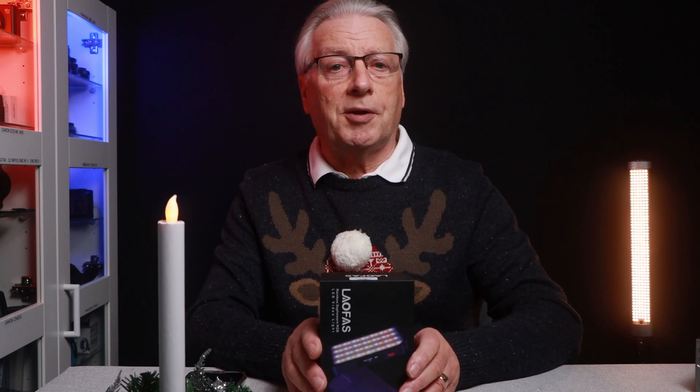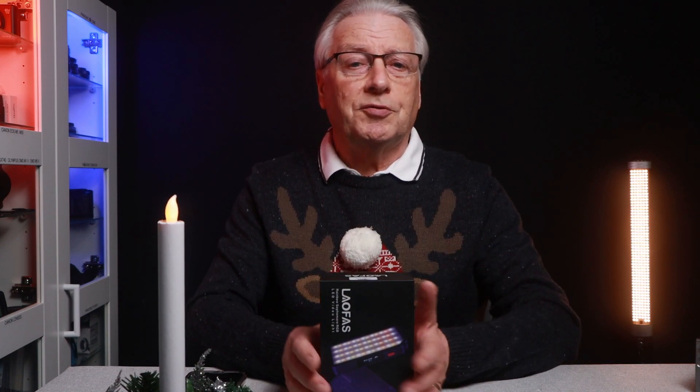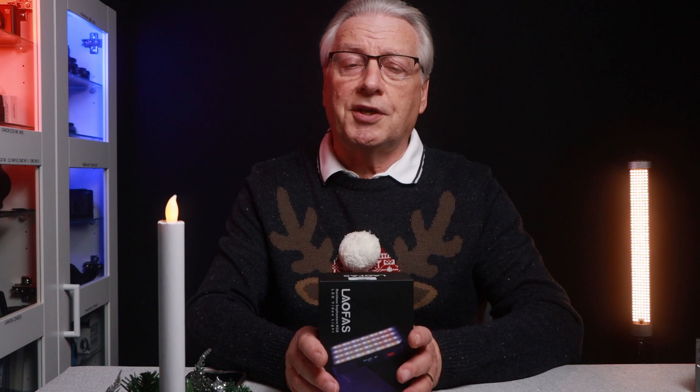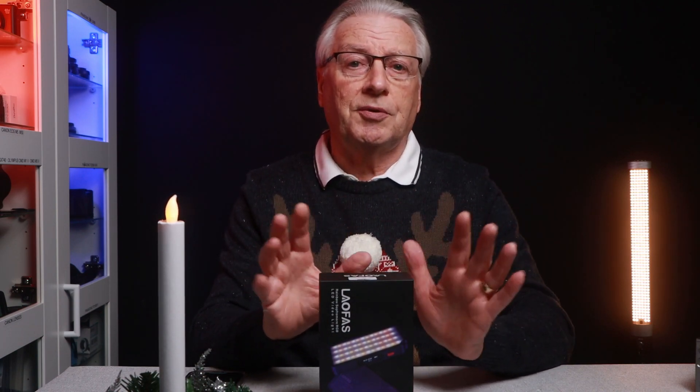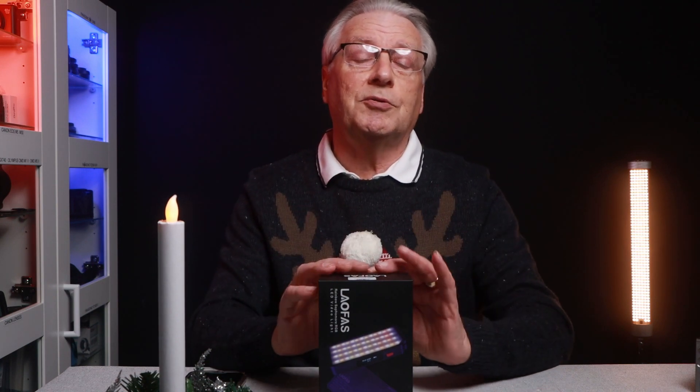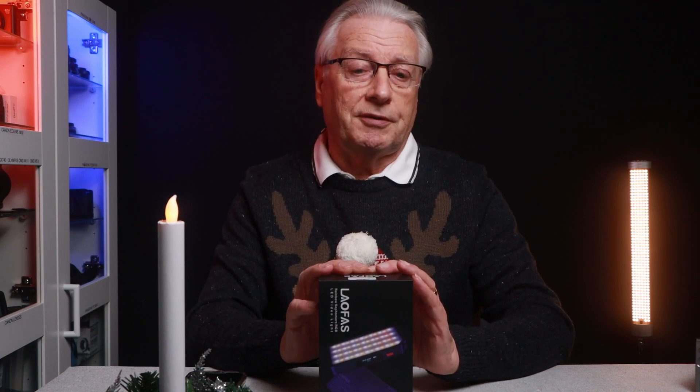This light was kindly sent to me by Pergear4Review. There's no script attached. What I say in this video is my own words, my own thoughts and feelings about this light. So you can rest assured that if there are problems with the light, you will hear about them in this video.